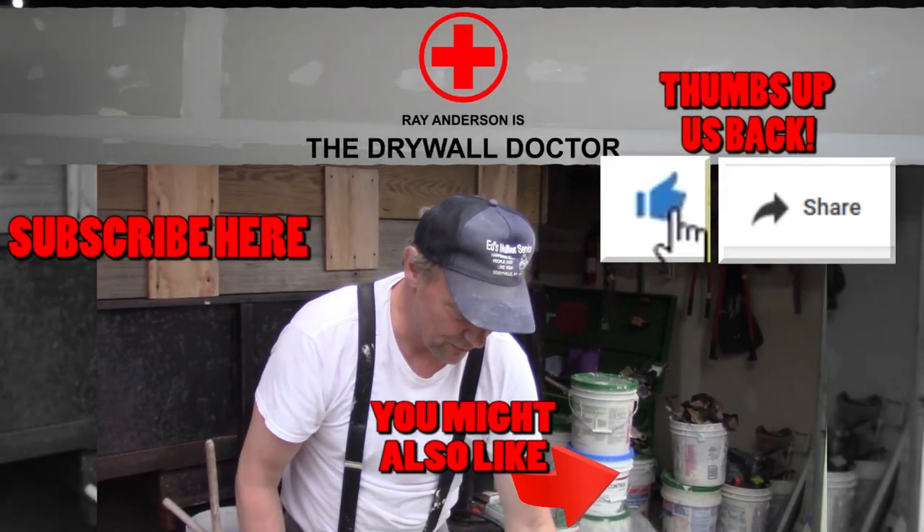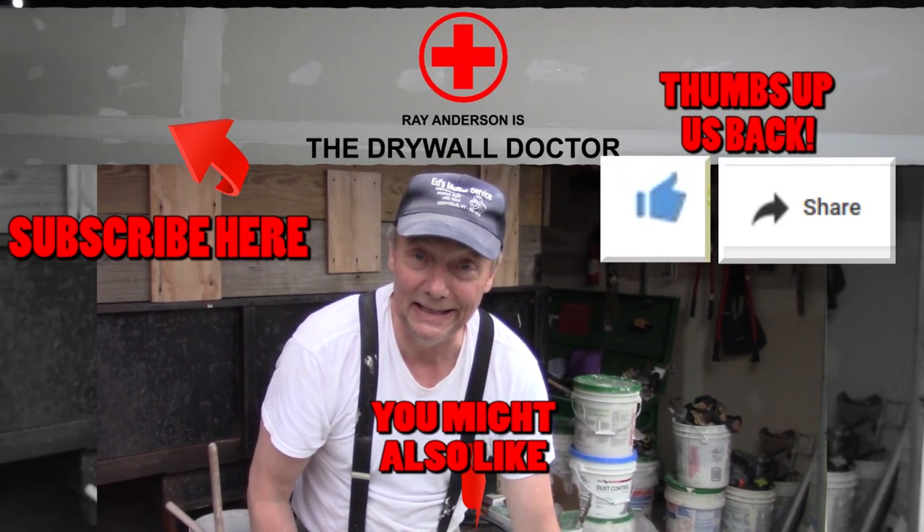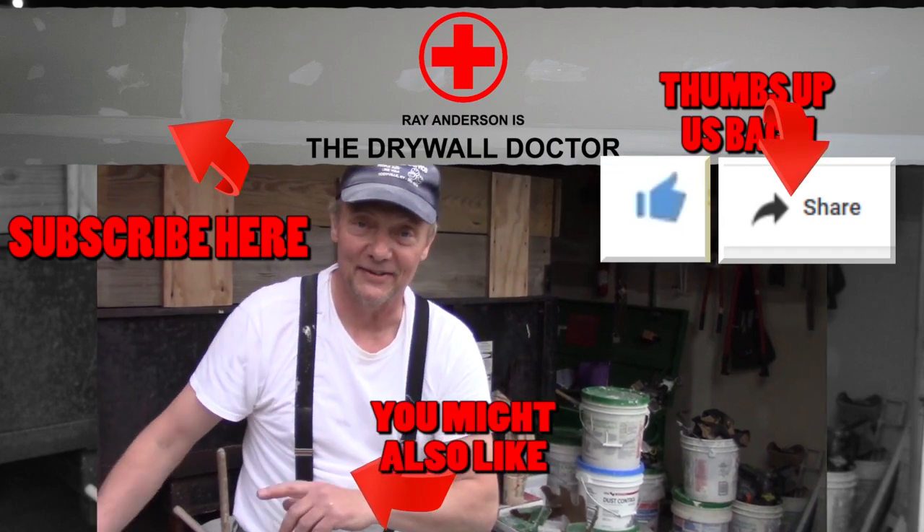You have a great day. Hey, if you really like this video, subscribe. And if you really, really like this video, share it with somebody else. You have a great day. Bye-bye.